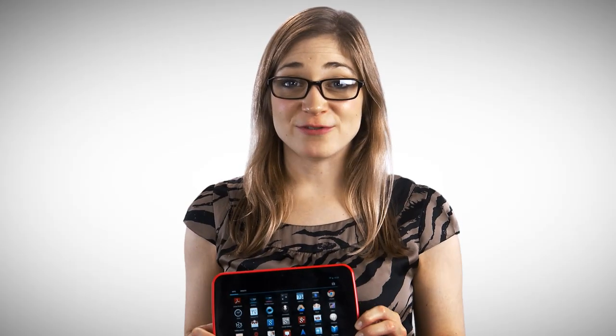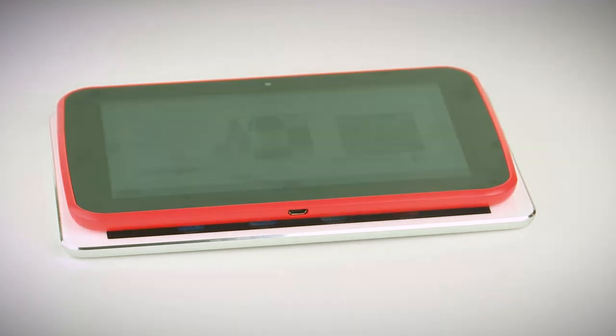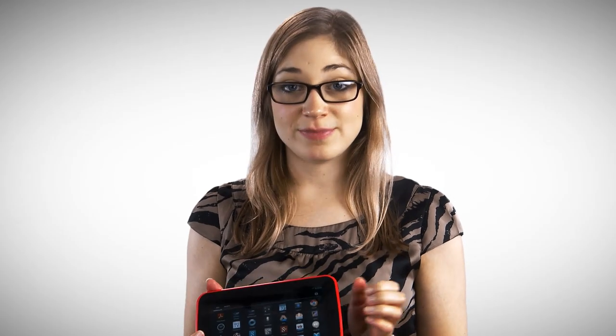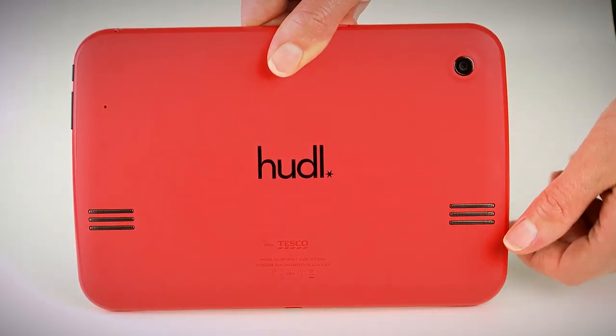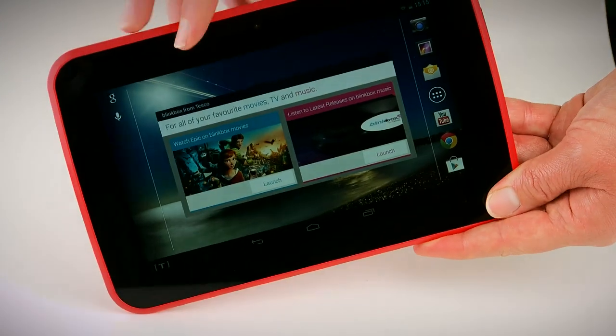As you would expect from a bargain tablet, it isn't quite as elegant or stylish as the likes of the premium iPads. It's quite heavy, it's quite chunky, and it's also made of plastic with a sort of rubberized back. When I first pulled this out of the packet, it actually smelled quite rubbery and unpleasant too, but that has worn off as I've used it over a couple of days.